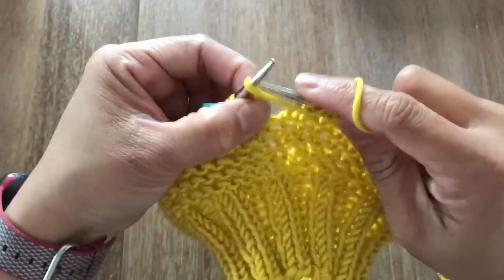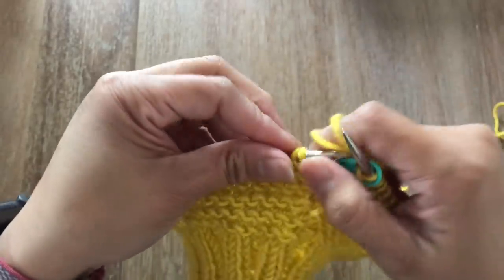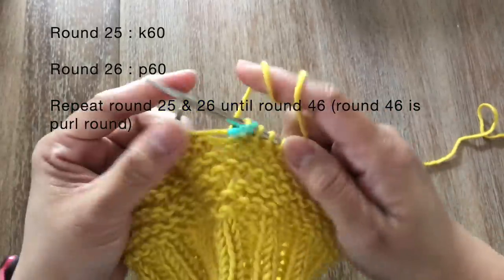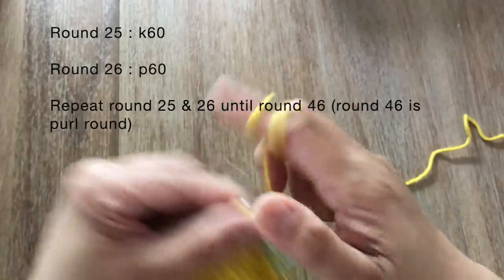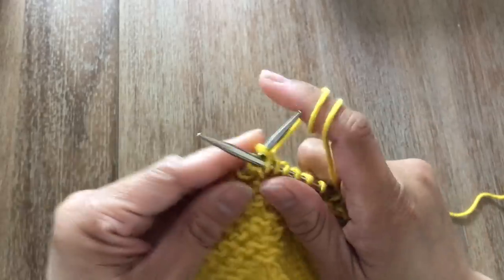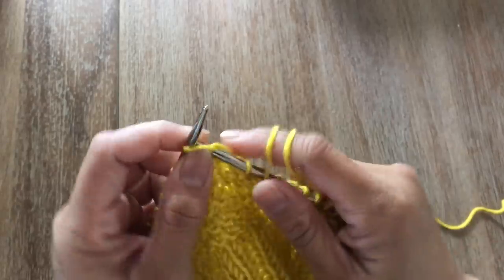Once you're done with round 24, slip the stitch marker to the right needle and bring the working yarn behind. From round 25 you're going to knit all the stitches, and for round 26 you're going to purl all the stitches — alternating knit round and purl round. Repeat until you reach round 46, ending with a purl stitch round. Go ahead and finish up until round 46 and I'll see you at the end.